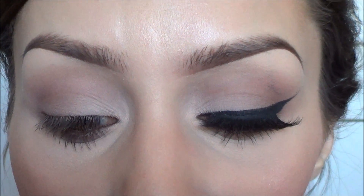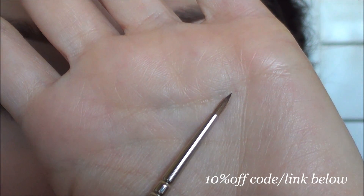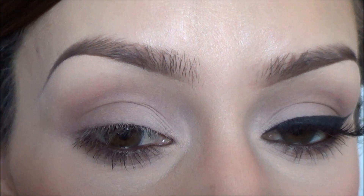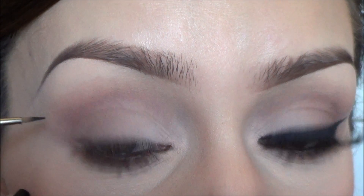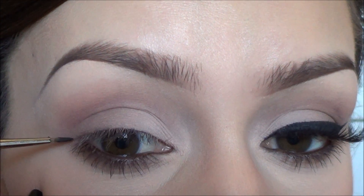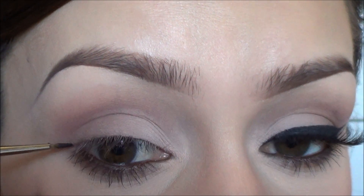I'm going to use a Sigma E10 eyeliner brush — it's really the one I always use and it's the best to get the most precise line, I think. The easiest way to do it is starting from the outer corner of your eye and going straight up, kind of following your waterline and going straight up.